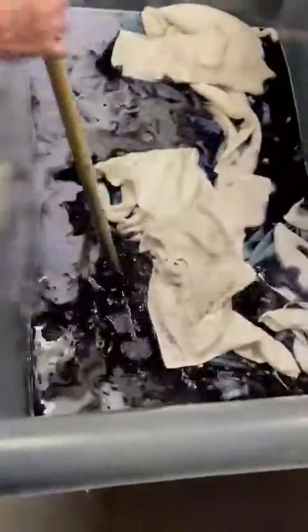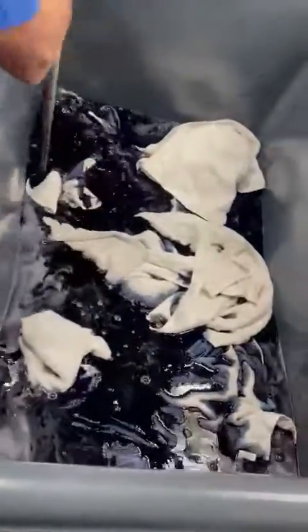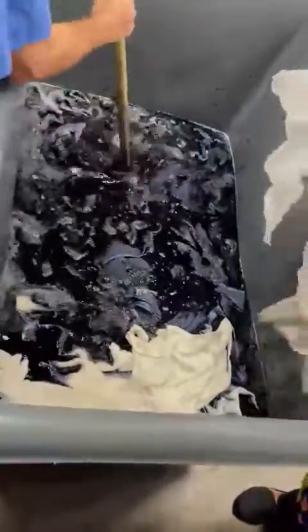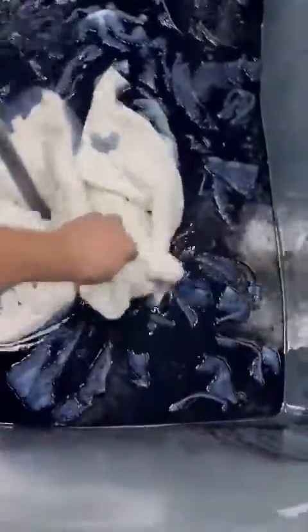Pedrito, you are going to go out here. I'm going to get it out individually. Pedro, I'm recording. I'm going to put it in a little bit — one by one. Oh, look at that nice color!